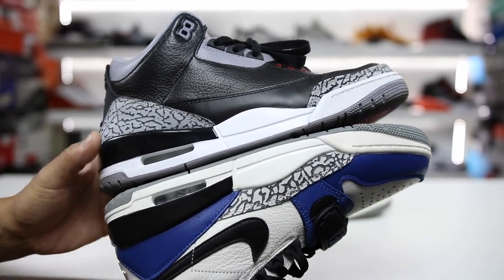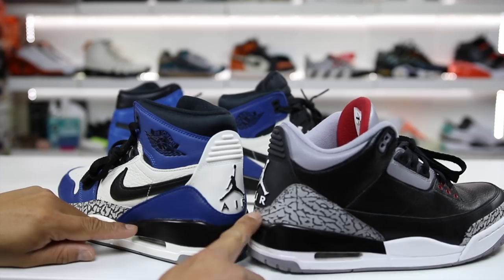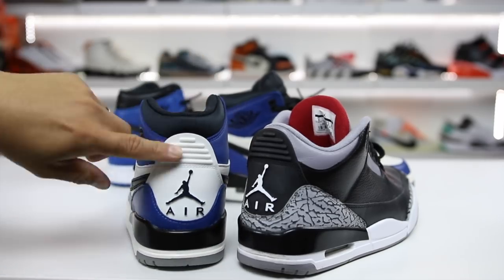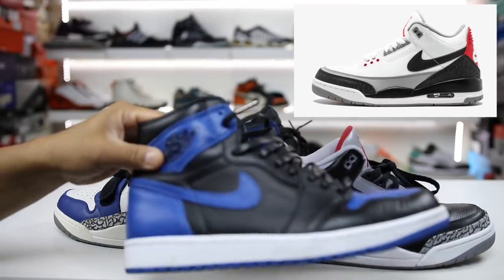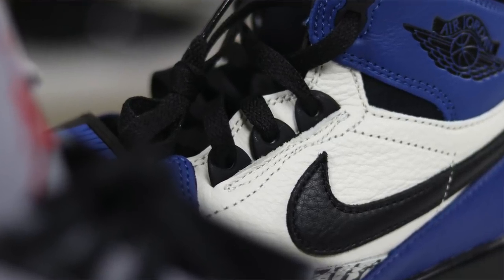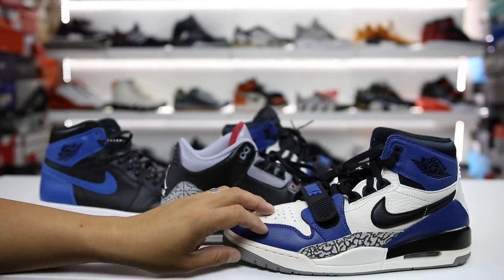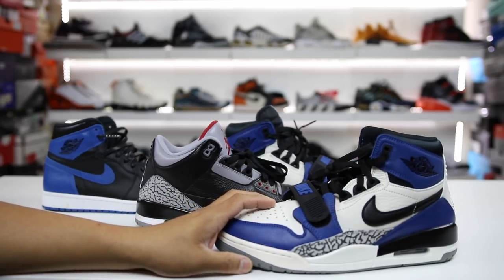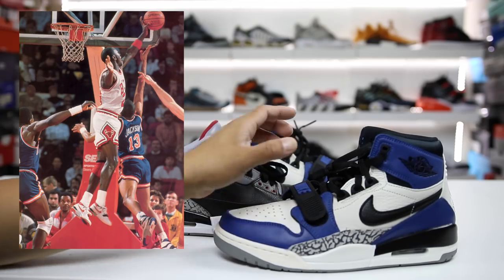For the Air Jordan 3 elements — the midsoles are exactly the same, as is the outsole. The back panel with elephant print looks really similar to the Air Jordan 3. The Nike swoosh placement on the back heel tab reminds me of the Tinker 3 colorway, and the lace holes are also from the Air Jordan 3. They did an interesting job mixing and matching the Air Jordan 1 and Air Jordan 3, plus this mystery strap — which I'm guessing comes from the Alpha Force Low, since Jordan did wear that shoe at one point in his career.